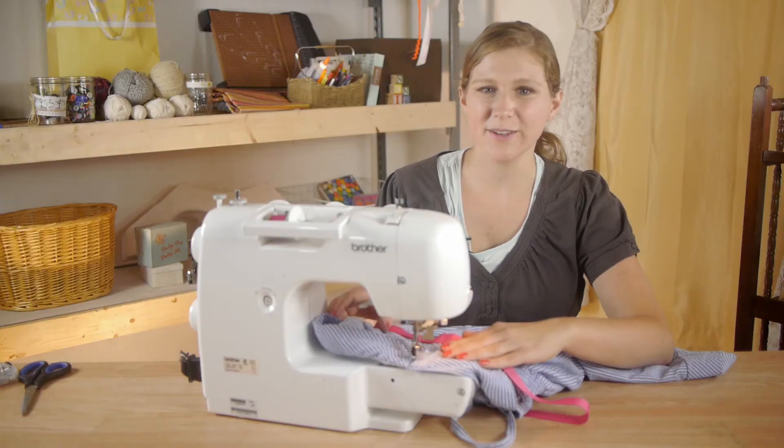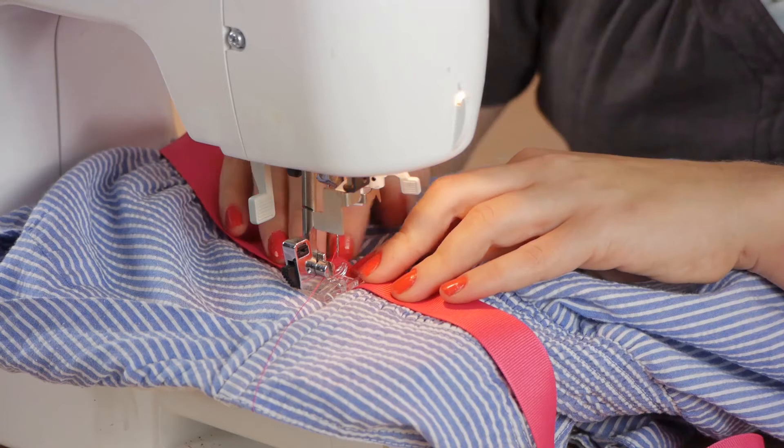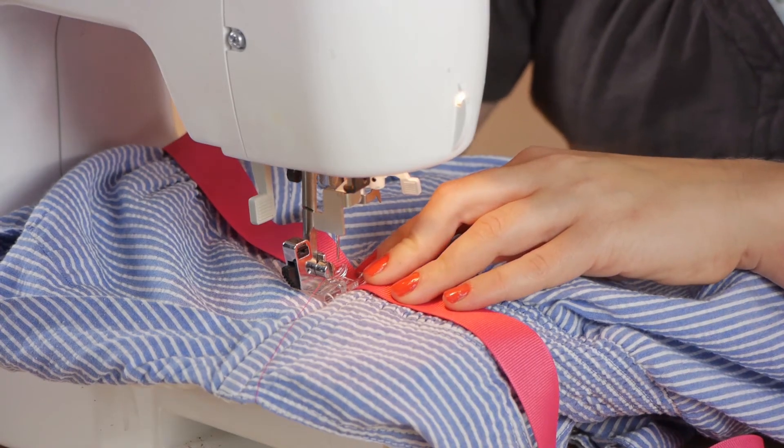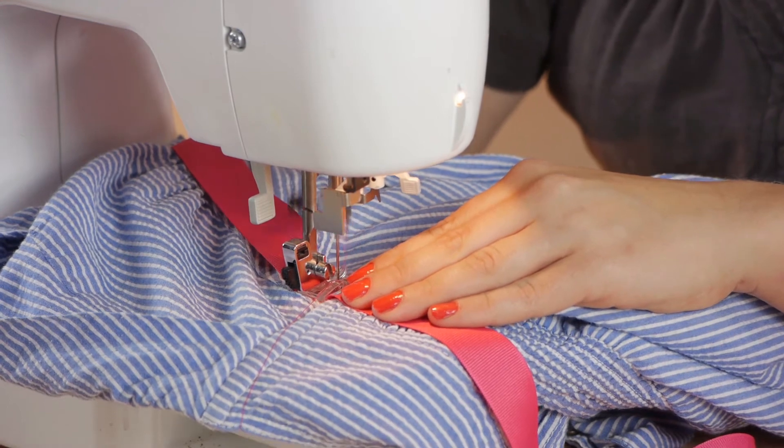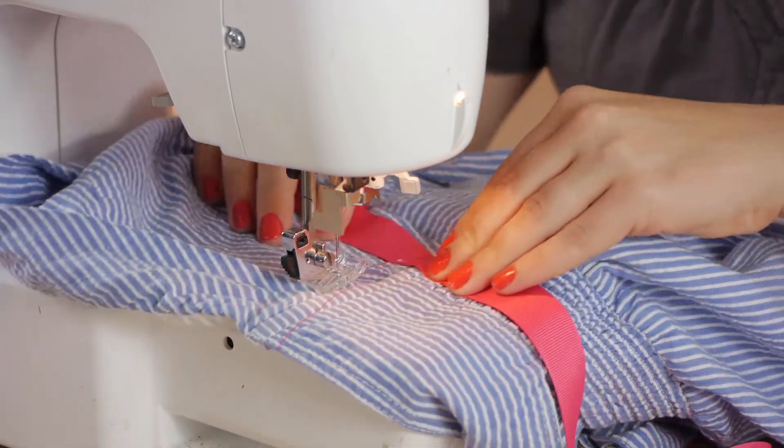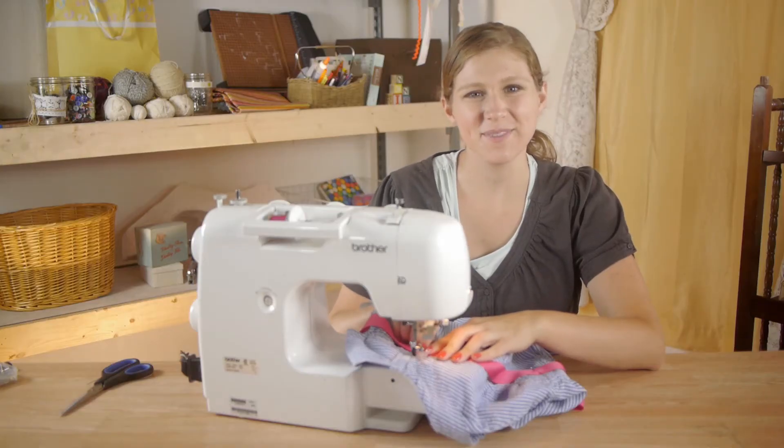Next we're going to stitch our ribbon on using matching thread. We're going to stitch it down, back-stitching at the front and the back of the ribbon. Do the exact same thing to the other side.